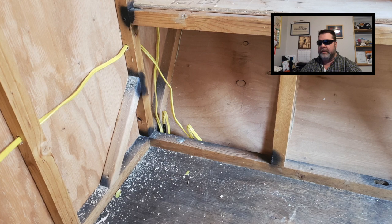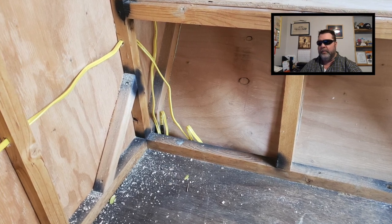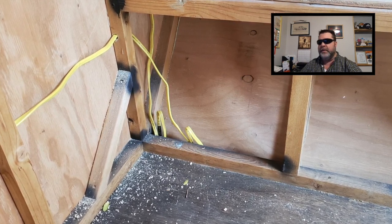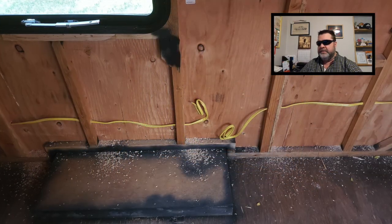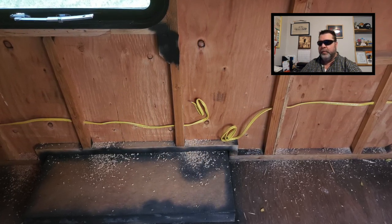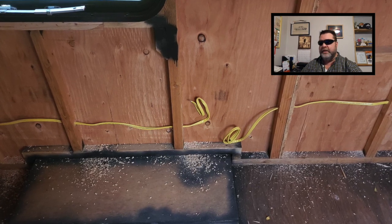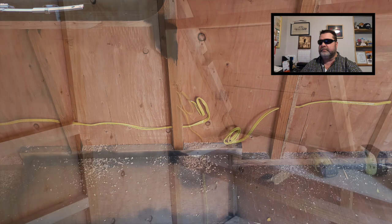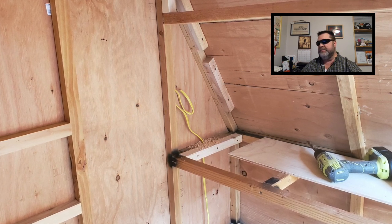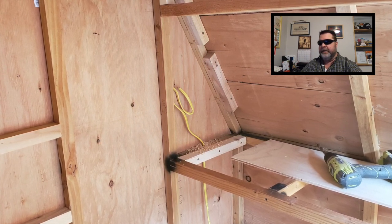This is where my shore power is going to be coming into the camper. I'll have a junction box down here somewhere and run a wire up from the junction box to the top shelf, then down to the side where the battery box is going. I'm going to have a bench with a compartment over the wheel well. I wanted a 120 plug there so I can charge up my batteries when plugged into shore power, and also a 120 plug on the top shelf to run a toaster, small microwave, or something similar.